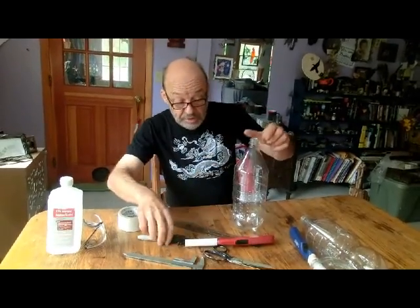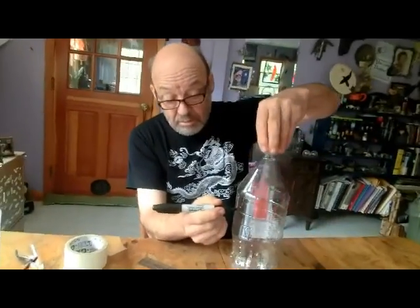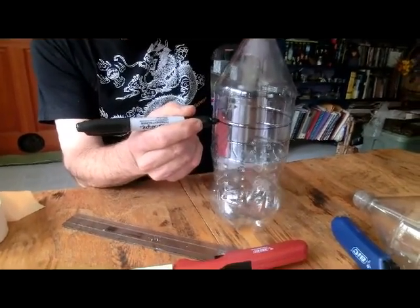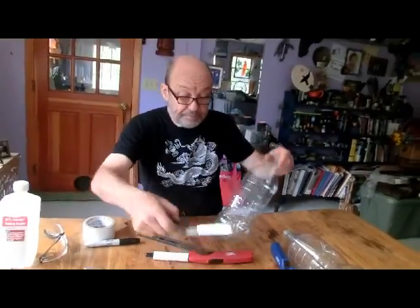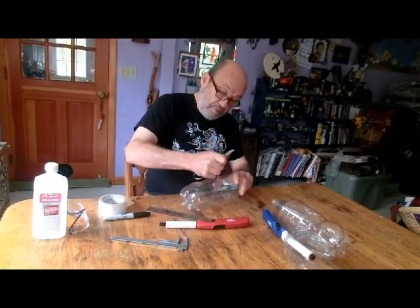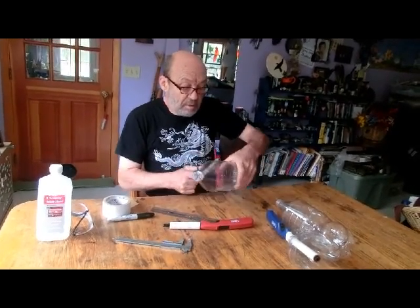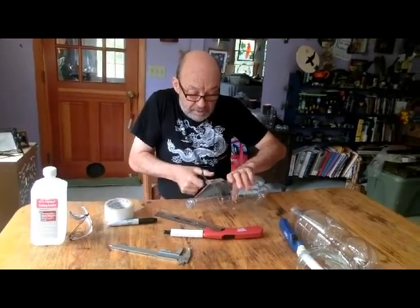If not, take a marker and mark yourself a line about an inch or so into where it starts to be flat. Use your scissors to start to cut, then cut the excess of this soda bottle off.